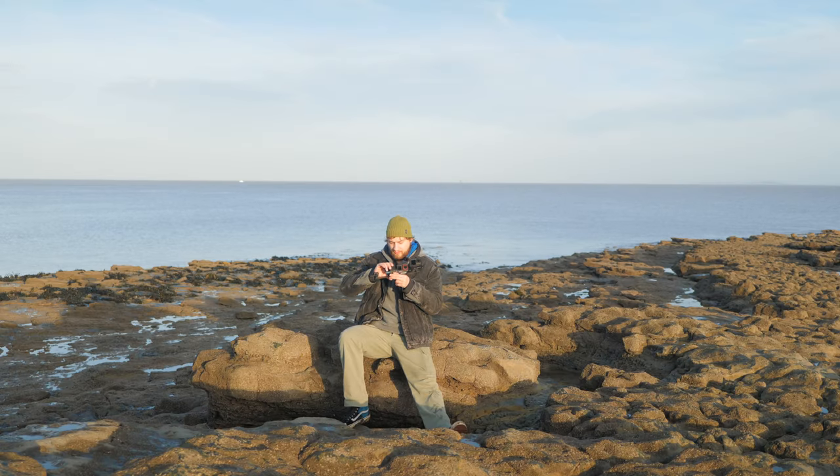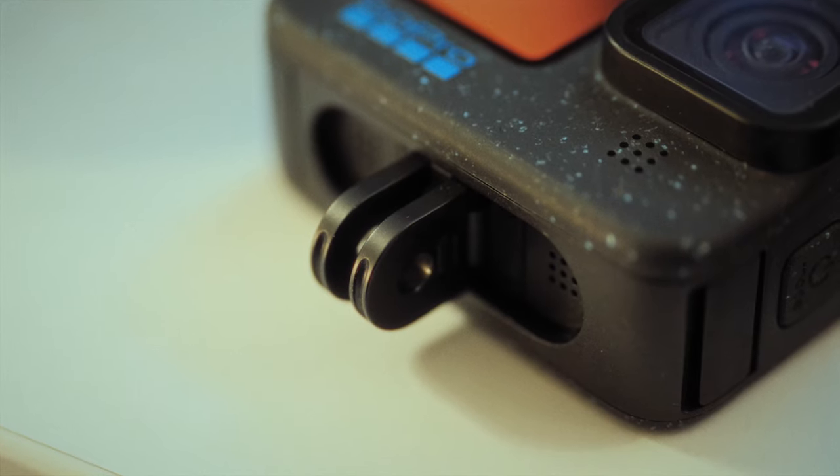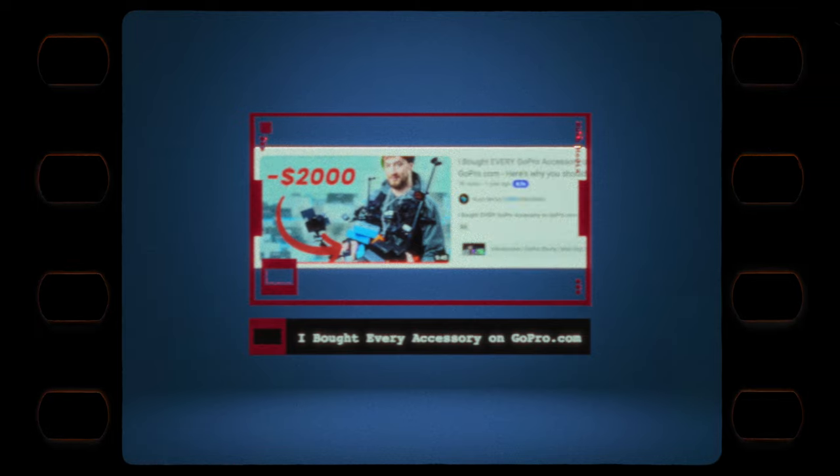If you want to fix it somewhere permanently, the GoPro has the folding round fingers. And of course there is a massive back catalogue of GoPro mounts.